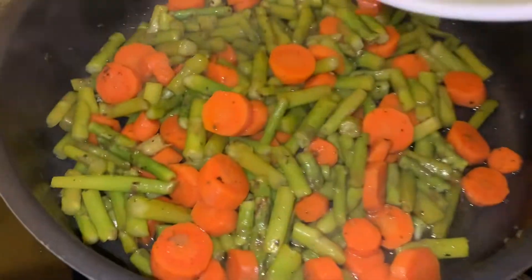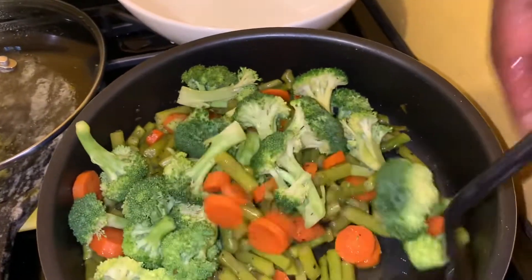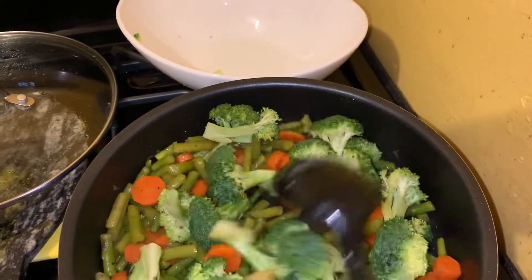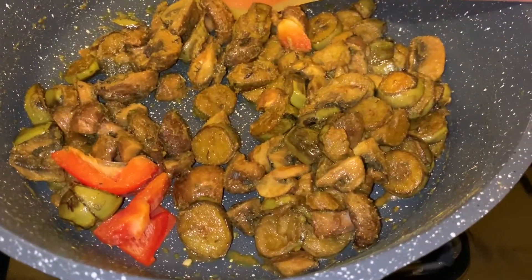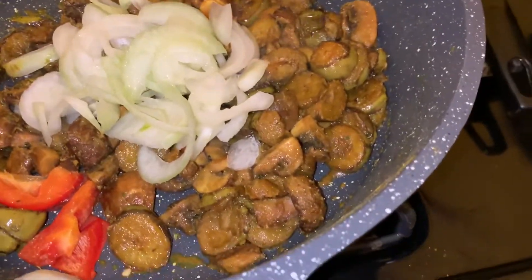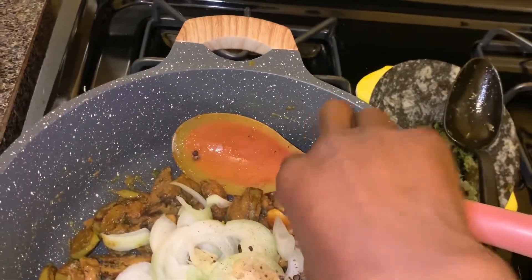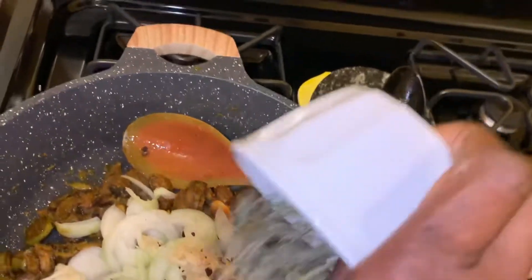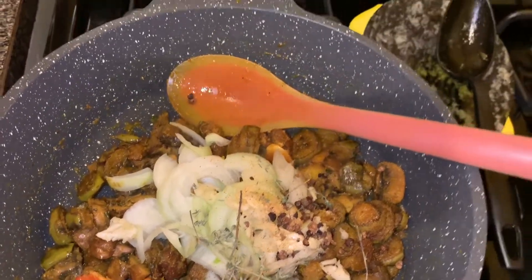It's time to add the broccoli. Now it's time to add all my antiviral spices. I'm going to add my onions, garlic, allspice, a pinch of cayenne pepper, my thyme, and cilantro.